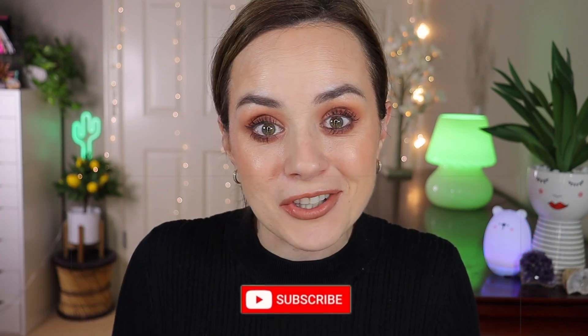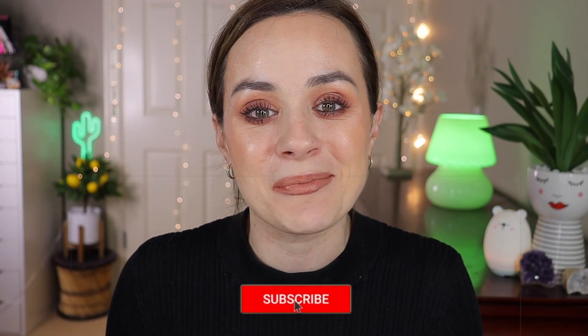Hello everyone, welcome back to my channel. In today's video I'm going to be reviewing the Blink Brushes — the Blink collection. This is the 12-piece brush set. I can't wait to show you each one individually. I'm so excited about this package. I got this for Christmas. If you're new to my channel, I would love for you to subscribe down below.